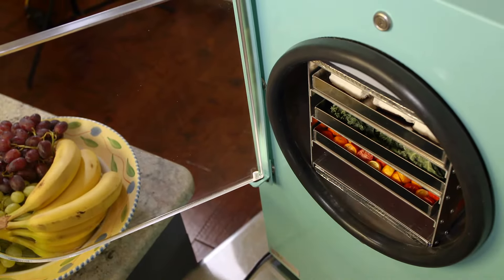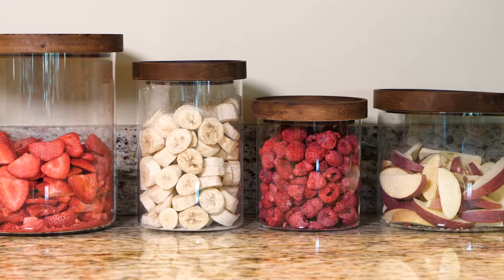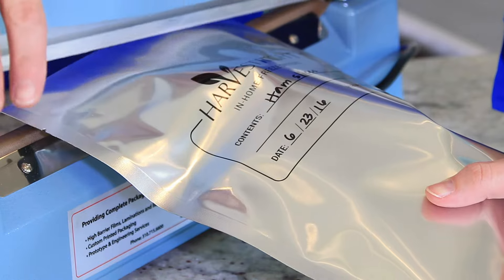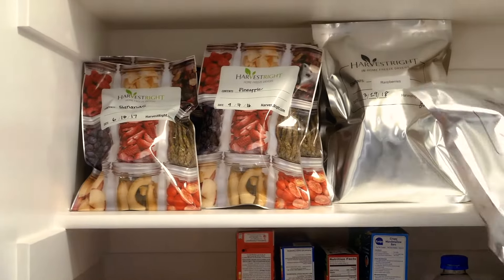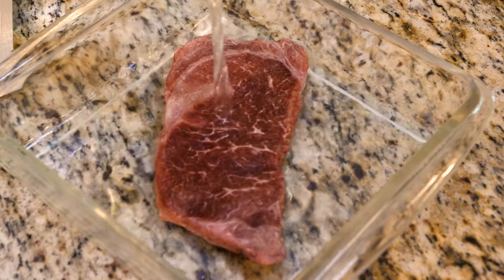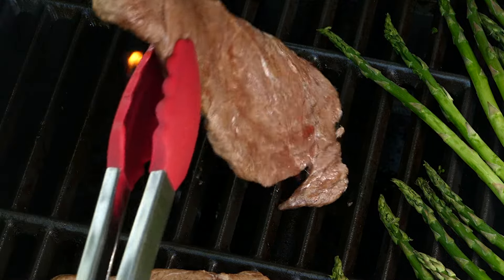Once freeze dried, the food can be eaten immediately or stored for use at a later date. Because freeze drying is the very best method for preserving food, when properly stored, freeze dried foods actually have a shelf life of up to 25 years. When you're ready to eat it, simply add water. The food will regain its original fresh flavor, texture and appearance.